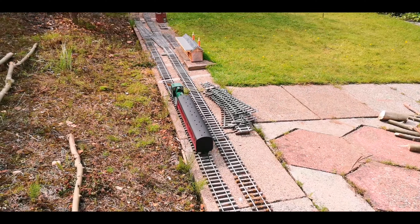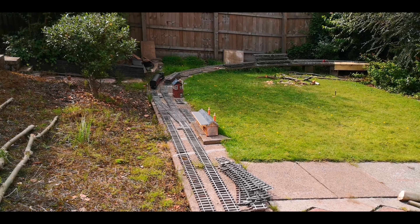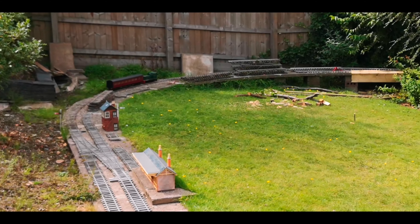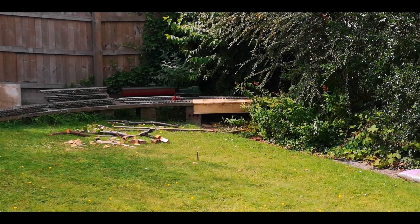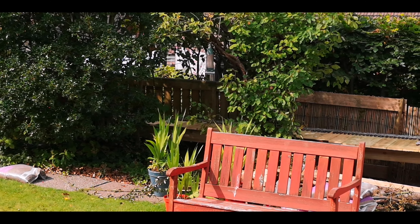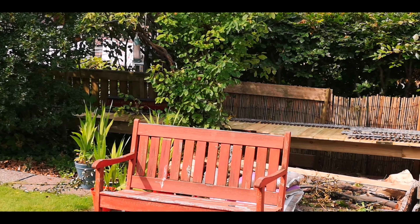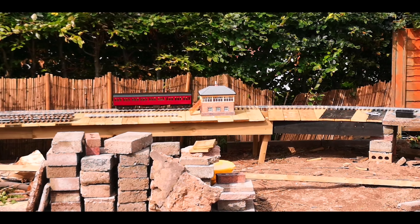This area that is passing now is where the station will be later on in the video. At this point here I'm hoping to add some more sidings in front of the holly bush and behind the bench. These will be connected to the inside loop which is yet to be put in.